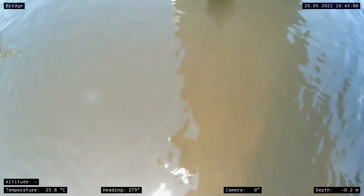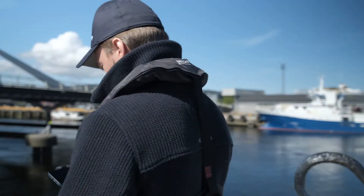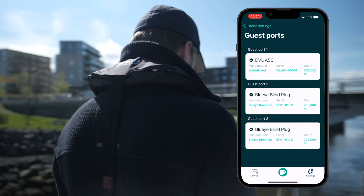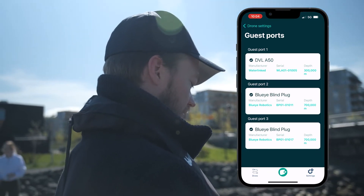The DVL-A50 is tightly integrated with both the software and hardware of the BlueEye X3. The integration allows you to plug the DVL into an X3 guest port using the BlueEye Smart Connector. The BlueNux operating system will instantly recognize the DVL and automatically appear in the BlueEye app with its available features.